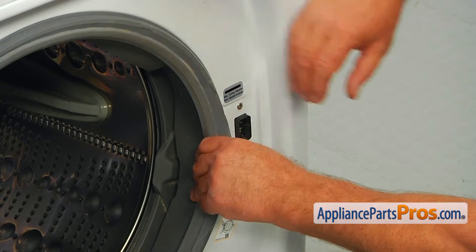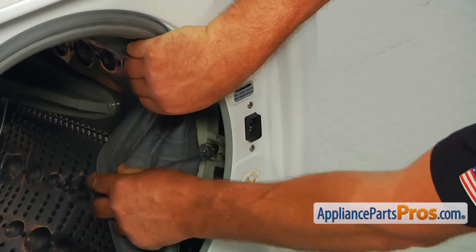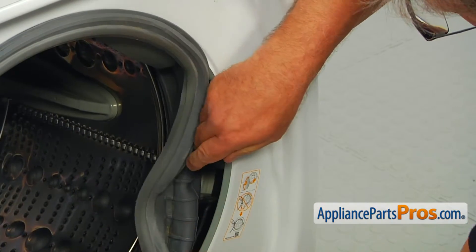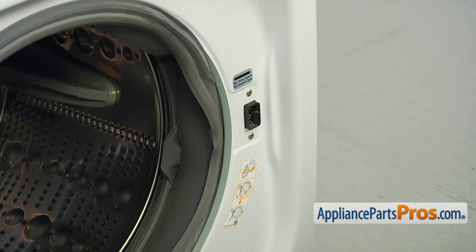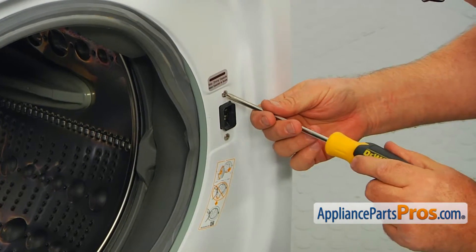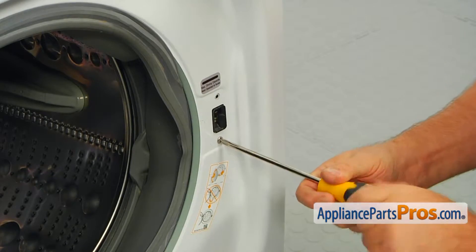Next, we're going to remove the boot seal on the right side of the opening so we can reach in there. Tuck it in, and then using the Phillips screwdriver, remove the two screws that hold the switch.